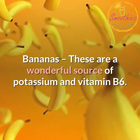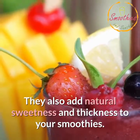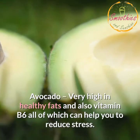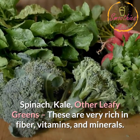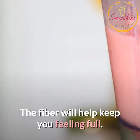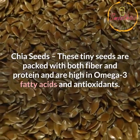Bananas: a wonderful source of potassium and vitamin B6. They also add natural sweetness and thickness to your smoothies. Avocado: very high in healthy fats and also vitamin B6, all of which can help you to reduce stress. Spinach, kale, and other leafy greens: these are very rich in fiber, vitamins, and minerals, and are also very low in calories. The fiber will help keep you feeling full. Chia seeds: these tiny seeds are packed with both fiber and protein and are high in omega-3 fatty acids and antioxidants.